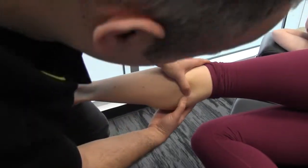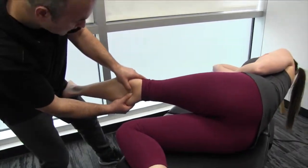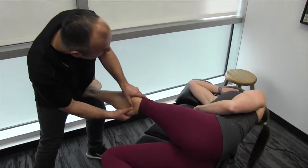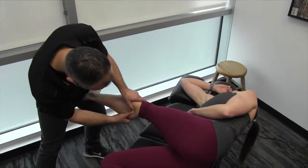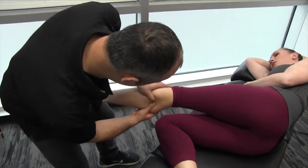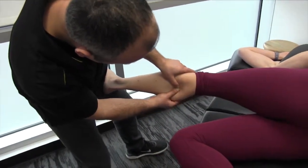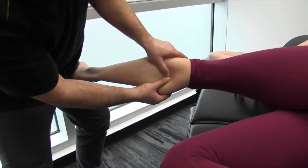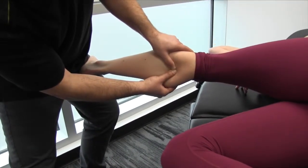Just a couple more passes here. So we're coming in — extend the knee, dorsiflex the foot, evert, and then she's extending her neck as you can see. And now one more. So we're coming through, maintaining that superior tension with my thumbs. This is where you can really feel the nerve — once we create tension, you can feel that nerve just kind of pop out underneath your thumb contacts.